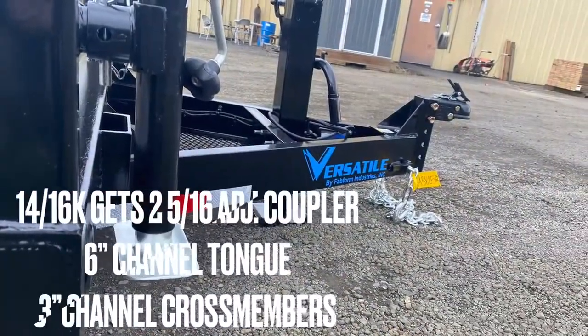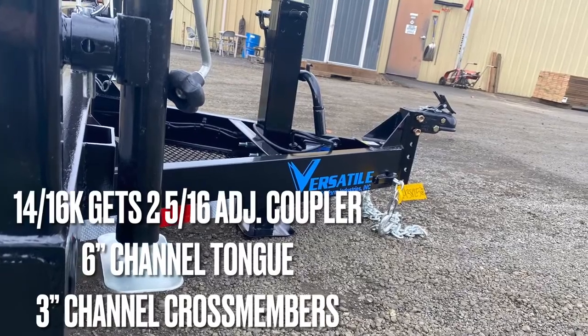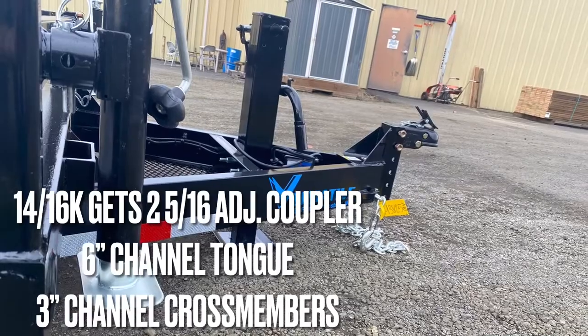Moving into the big boy status of 14K and 16K, that's going to get you an adjustable 2-5/16ths coupler, 6-inch channel, and 3-inch channel crossmembers.